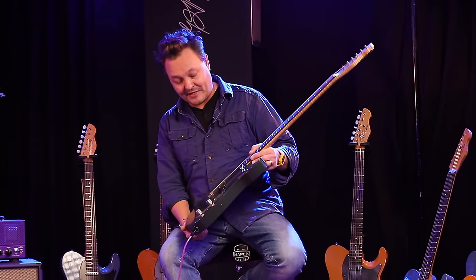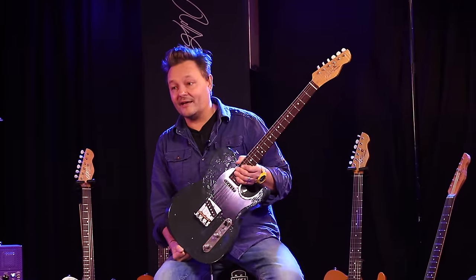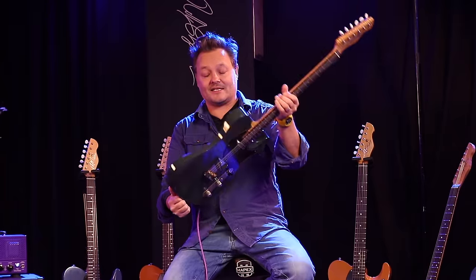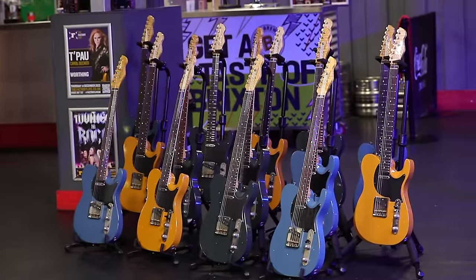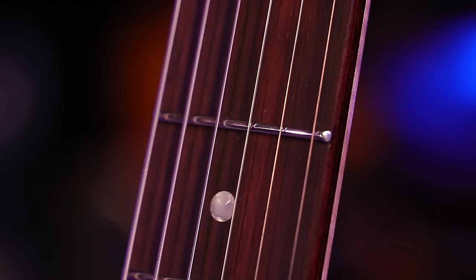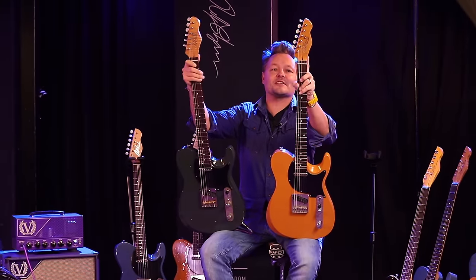The guys have done an amazing job. This one is made and built in the UK — they're all different, all handmade. Pickups all hand-wired, hand-soldered, fantastic fret jobs on here — 6105 frets, if I didn't mention that. Just overall a beautiful guitar. It really is the details that matter.